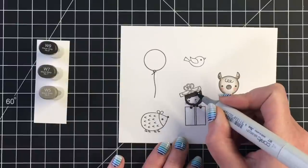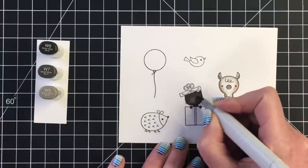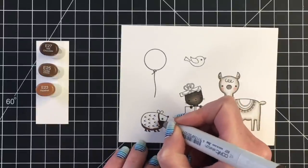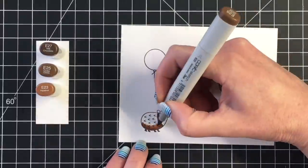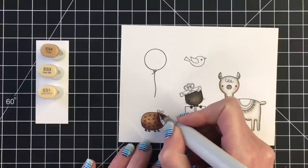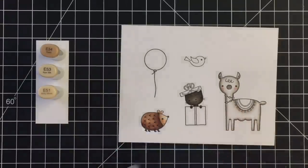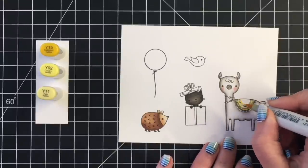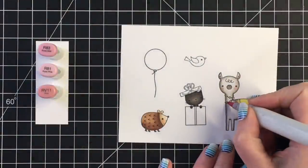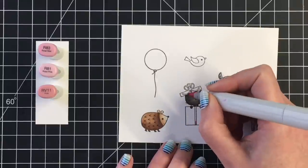I'm bringing in my R20 marker for the cheeks and inside the ears, and then our little llama is colored. For my kitty, I want a black kitty — I have two black rescue cats, Lila and Piper, so it's very common to see me color a black kitty. I'm using a three color combination: W9, W7, and W5. Moving on to the hedgehog, I'm going to color the body darker than the face using E27, E25, and E23. For the face and ears I'm using E34, E53, and E51, with the darkest markers closest to his body and lighter towards the nose.